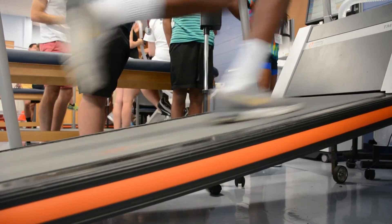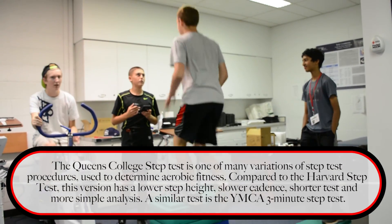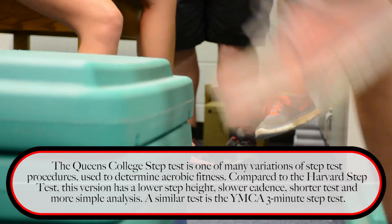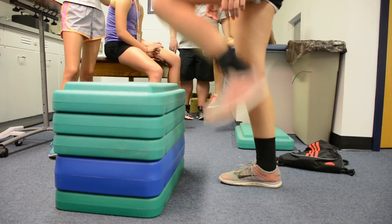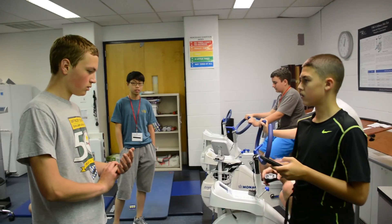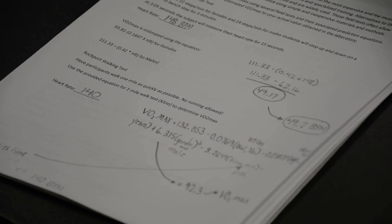The lab-based testing we've been doing requires all this fancy equipment — treadmills, VO2 machines. With the Queens College Step Test, instead of using $28,000 worth of equipment, we use $30 worth of aerobic steps. It's a 16.25-inch height step test. We set a metronome at either 88 beats per minute or 96 beats per minute, for a rate of 22 or 24 steps per minute for females and males respectively. For three minutes they step up according to the cadence — up, up, down, down. After three minutes, they detect their heart rate for 15 seconds and plug that value into a prediction equation to estimate their VO2 max.